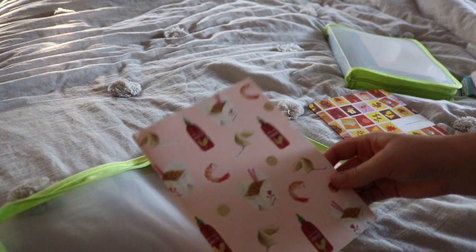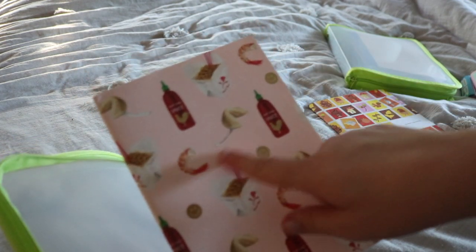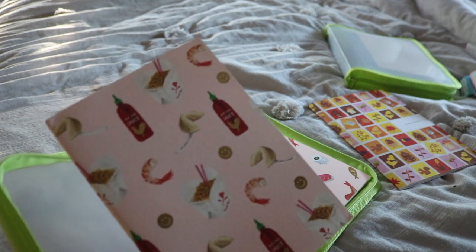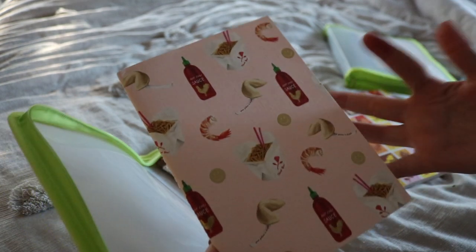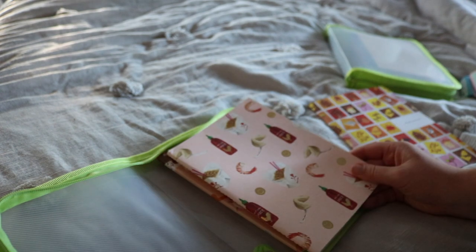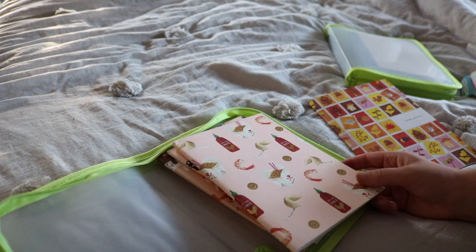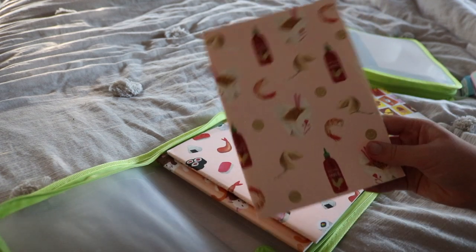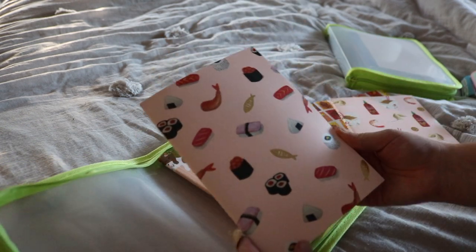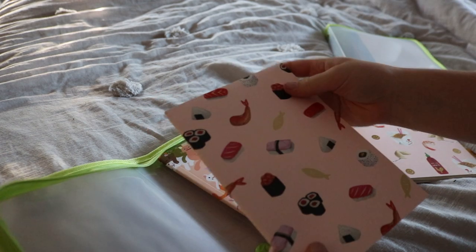Then I have this one — it has sriracha, Chinese food, and fortune cookies on it. There's shrimp and I love the smiley faces, and I love sriracha, so I was immediately drawn to it. This came in a pack of three — one of them is in use and has lucky cats all over it, which is why I really bought the pack. This is my second favorite from the trio. The third one from the pack is also super cute — it's a sushi one with cool fish icons rather than illustrations of sushi.